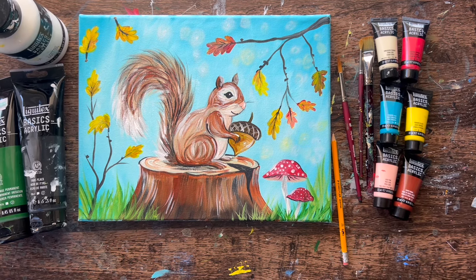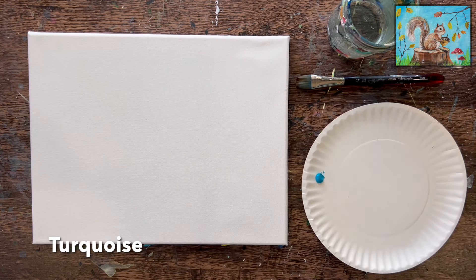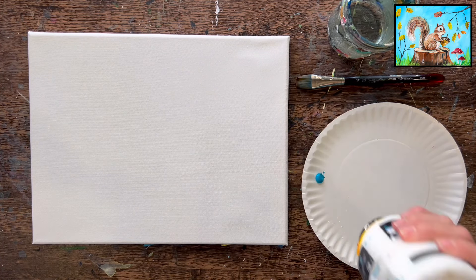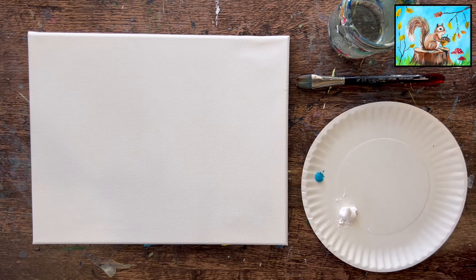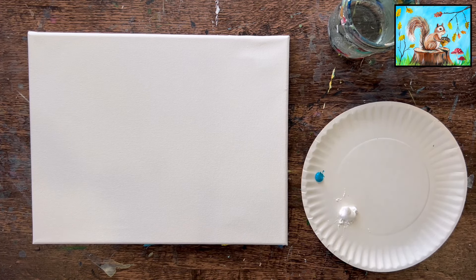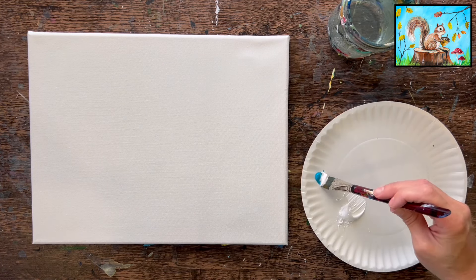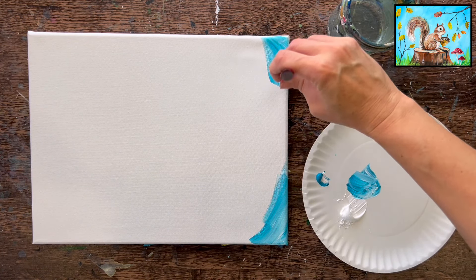We'll be using a pencil for drawing the squirrel. The first thing we're going to do is paint the background. It is a very simple background — if you want to change the color to something that would contrast against the brown of the squirrel, you're welcome to do that. We're going to load our brush — this is the three-quarter flat brush — in a little bit of turquoise and then a big chunk of white, filling up the entire canvas so that we don't have to start with a blank white canvas.